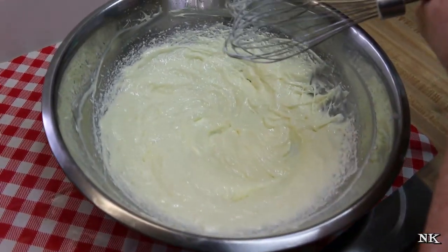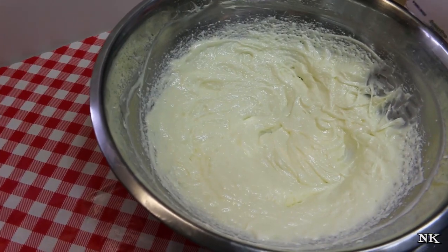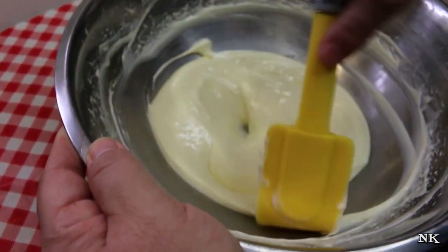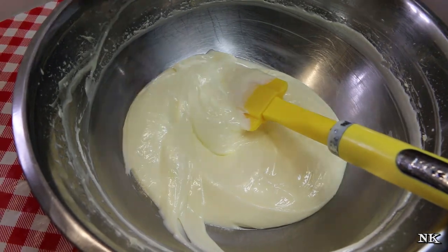Get it blended in there really well and stop at least once to scrape down the bowl, then go back in for about 30 seconds or so just to make sure everything is well blended. This looks perfect — this is exactly how you want it to look.